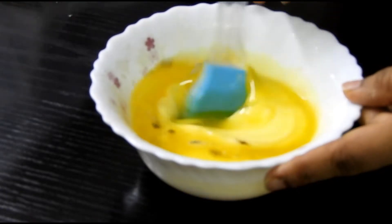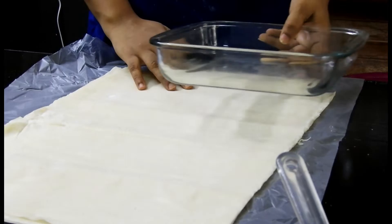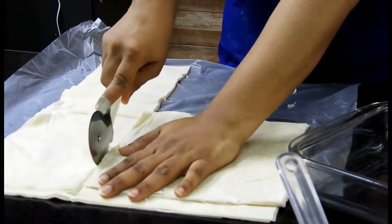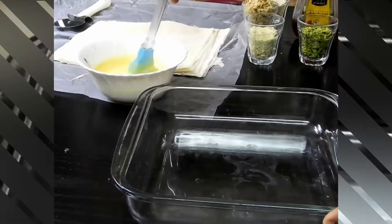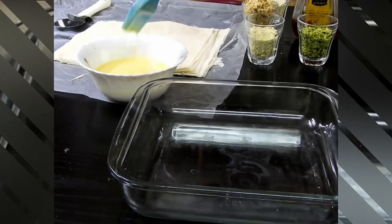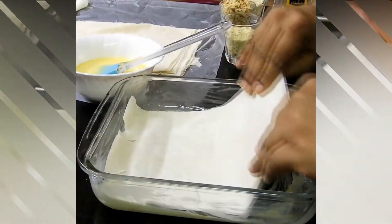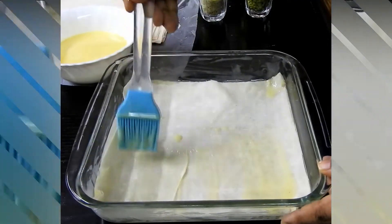Cut the pastry sheet according to your mold; you can safely keep the remaining pastry for later. First, brush butter onto the mold, then place a pastry sheet and brush it well. Place the next layer — these are two thin sheets together — and brush again with butter.